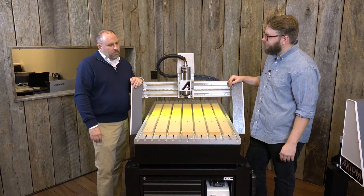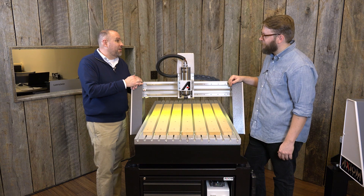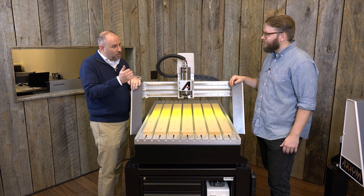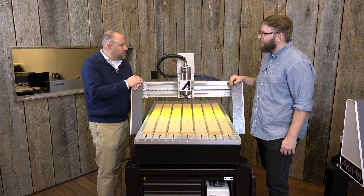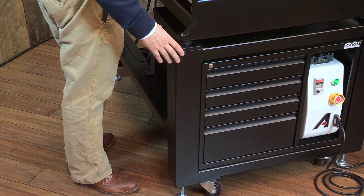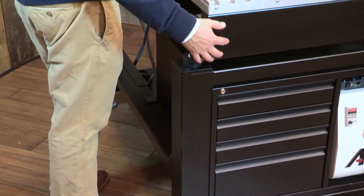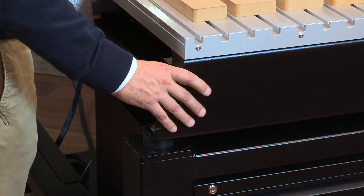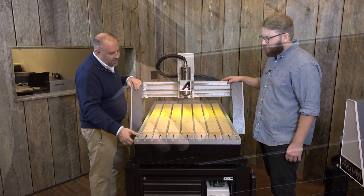Through that process we learned how a real CNC router should be built. Most of the machines in the industry at this price point are referred to as benchtop machines, but they weigh 300 pounds — they're not benchtop machines. There's a lot of inertia at play; they're very rapid and very heavy, and as a result they require a massive stand to support them. We start from the ground up with a stand capable of supporting the forces a CNC router exerts. The frame itself is an 8-millimeter formed, welded, fly-cut, and powder-coated steel frame.